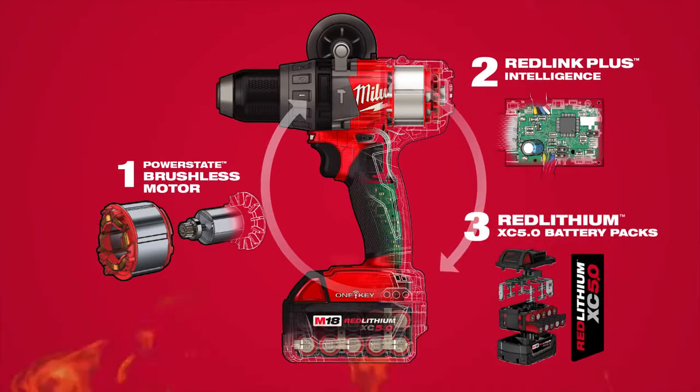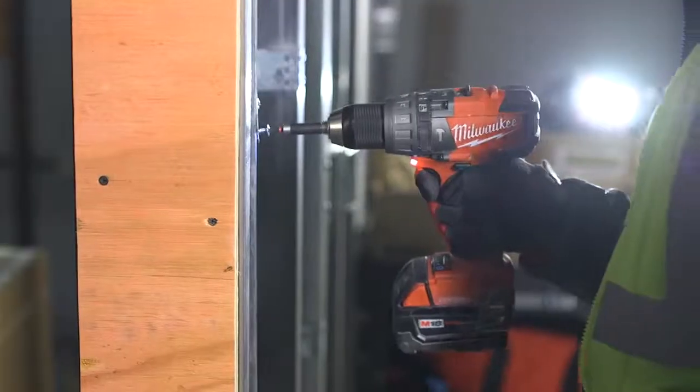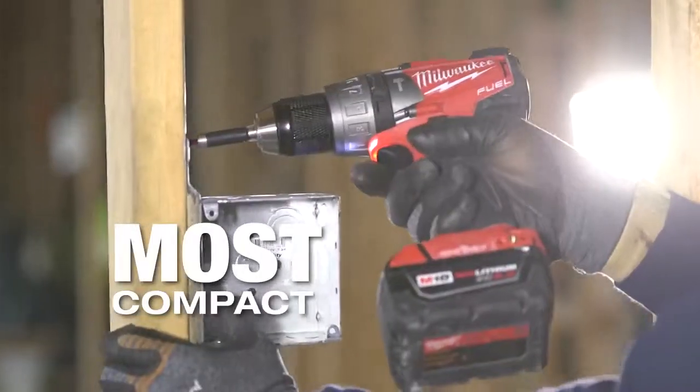The M18 Fuel with One Key half-inch hammer drill and drill driver provides all the power and control you need for any job. They are the most powerful cordless drills in their class, delivering faster drilling speed in the most compact package.